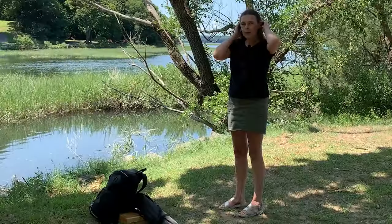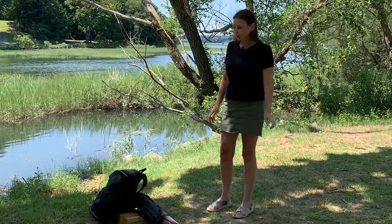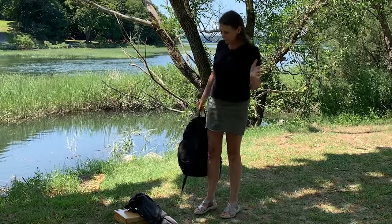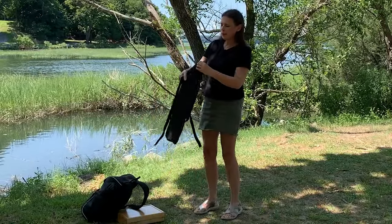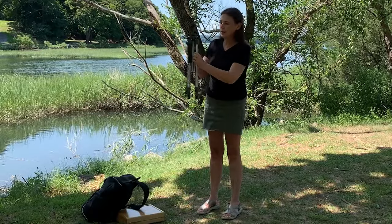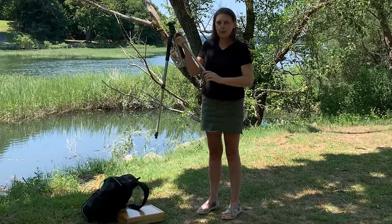I'd like to show you my plein air setup — I get a lot of questions about that, and today seems like a perfect day. I have my backpack with different smaller things, but one very important piece of equipment is a tripod. This is a nice and sturdy one, and that's what you need — otherwise your pastel box with your precious colors might end up on the ground, and you definitely don't want that.